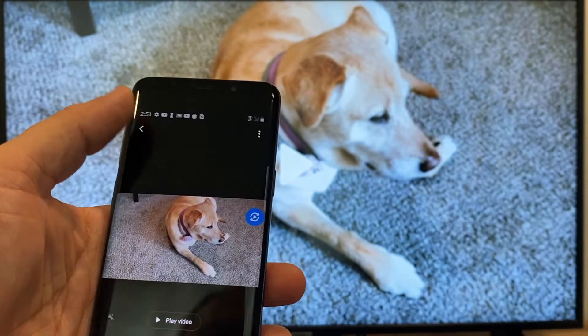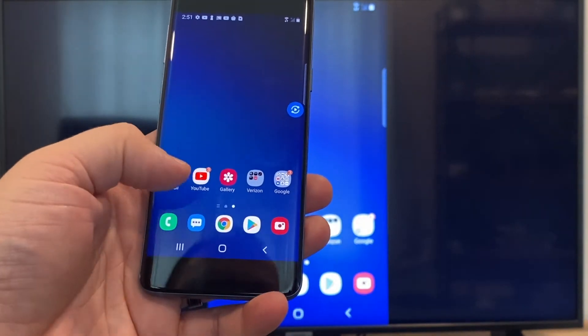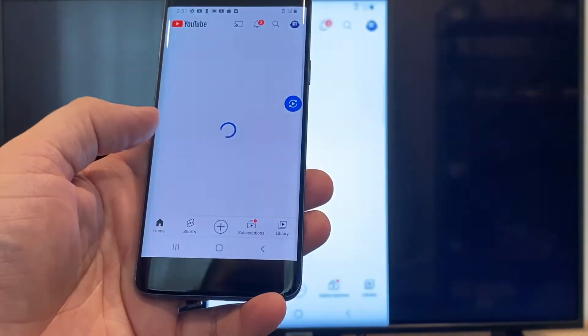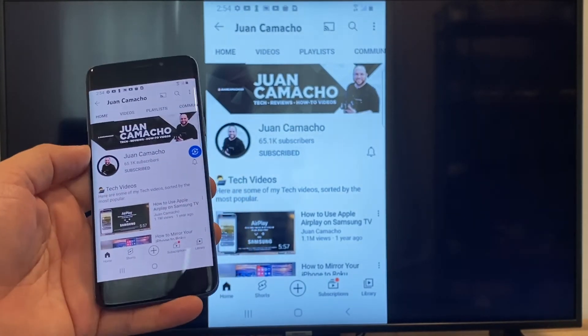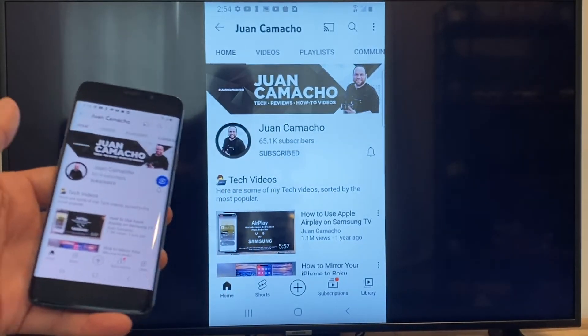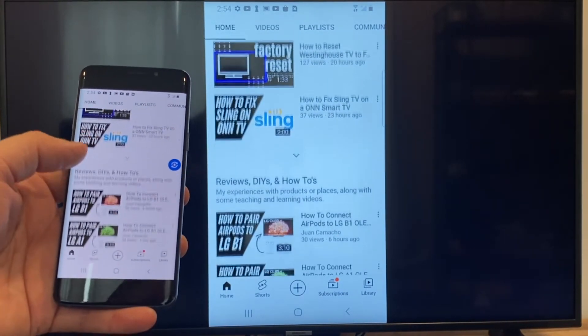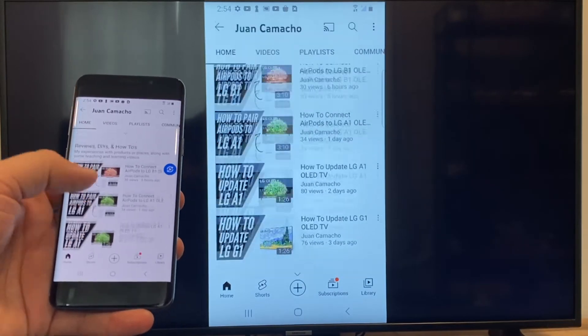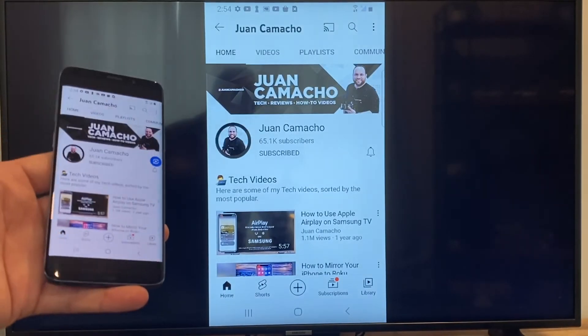Now say you want to play a YouTube video. Just go back to the home menu on your phone and click on YouTube. Right now it is casting everything that is on my phone on the TV in vertical mode. I'm on the YouTube channel and I'm just scrolling up, and as you can see, it's casting everything on there. So that's how you do it with a Google Chromecast.